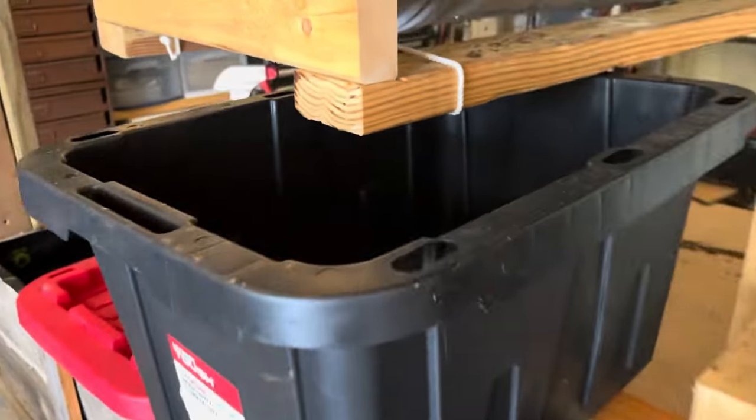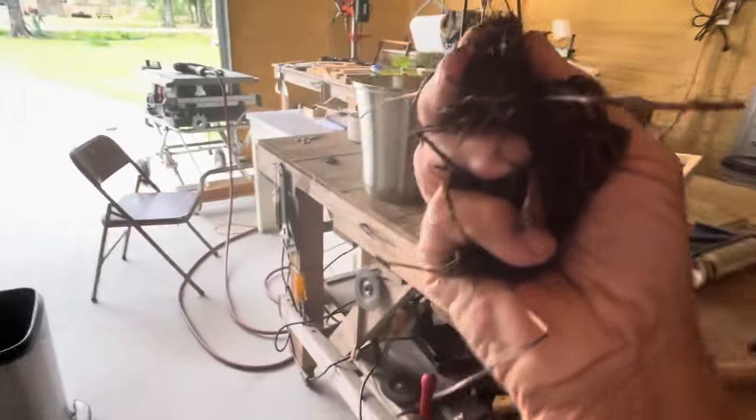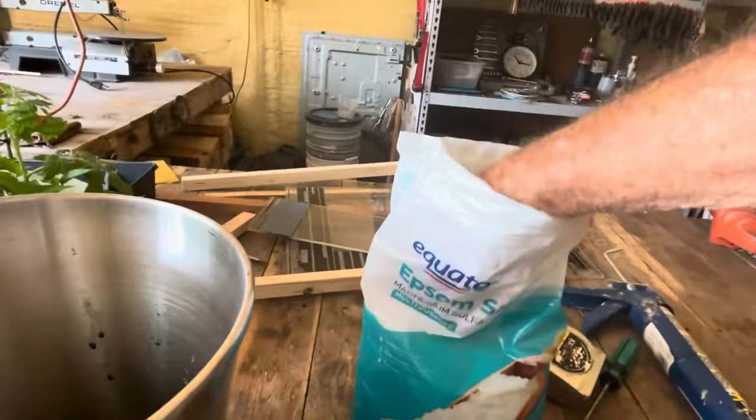I'm going to show you how I do this. It's not complicated, it just takes a little time. The first thing I do is go down in my worm bin and get just a handful of vermicompost — worm poop — and drop it in the bucket. Now, epsom salt, magnesium.